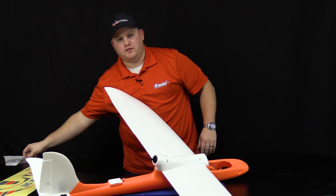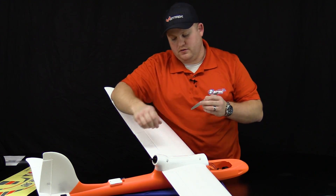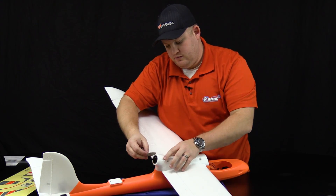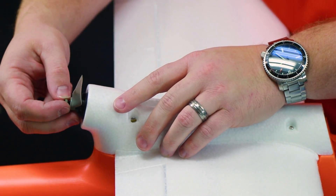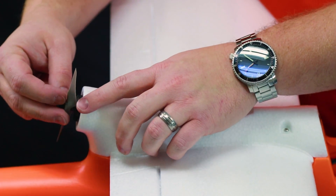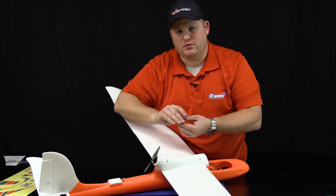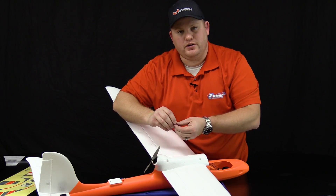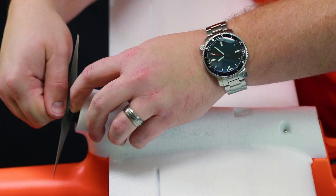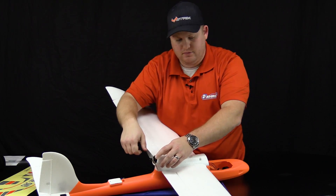Next, locate your propeller and the appropriate ring. Slide the prop onto the shaft making sure the letters are facing forward — if the letters are facing rearward, you won't have nearly as much thrust and you probably won't last very long on your first takeoff. Locate a 10 millimeter wrench and tighten down until snug on the rear of the prop.